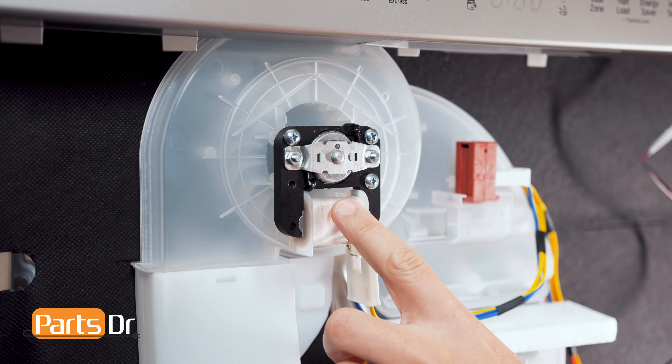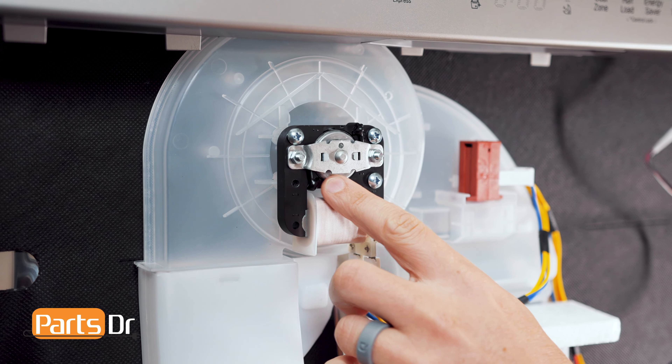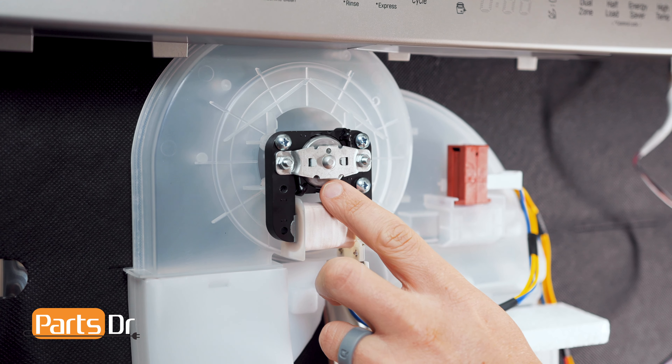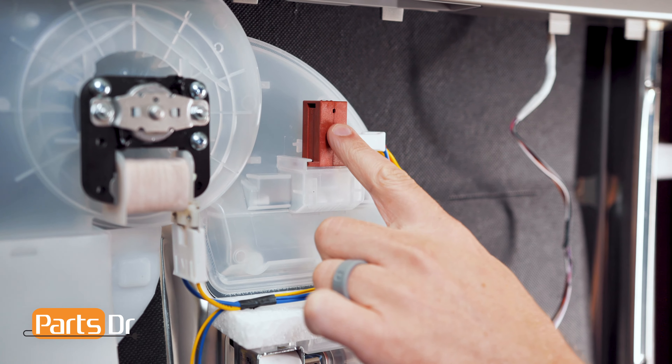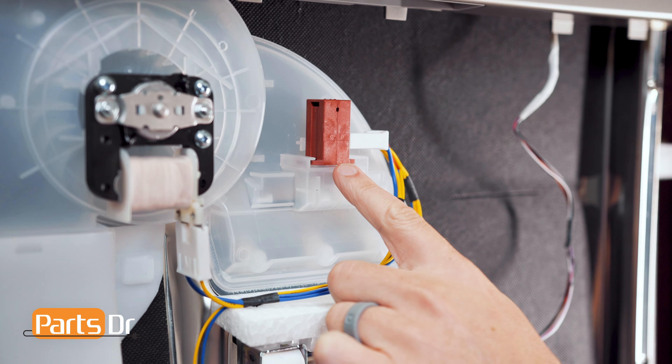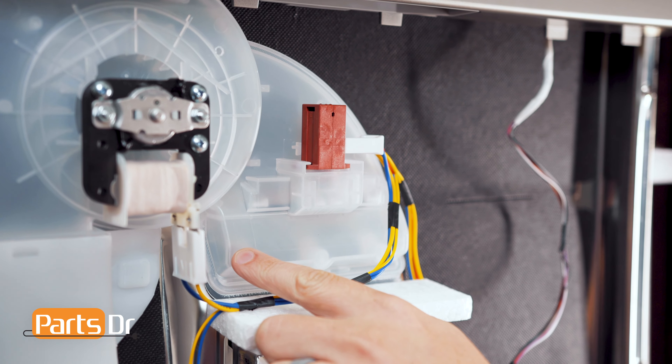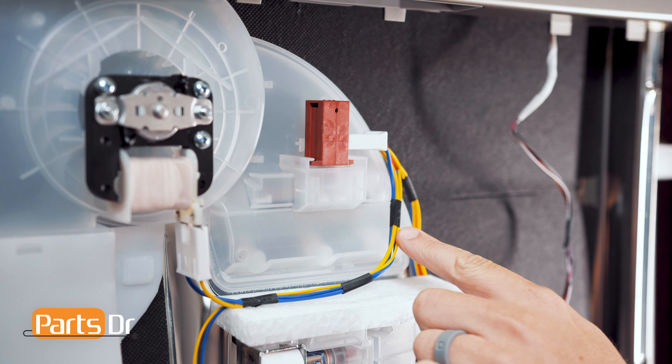This part is comprised of two pieces: the fan motor and the vent. If the fan motor fails, the dishwasher may not dry properly, or it may be noisier during the dry cycle. If the vent fails, the wax motor may not open or close the vent properly, which may also cause issues with not drying properly, or water accumulating inside the housing.